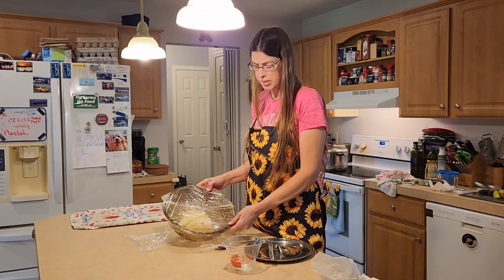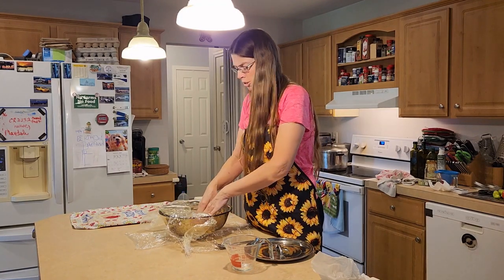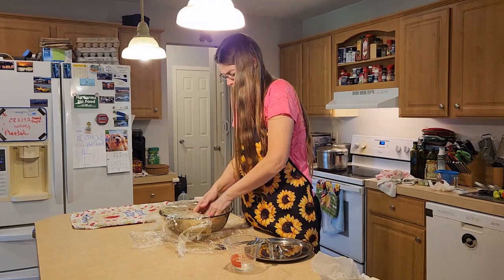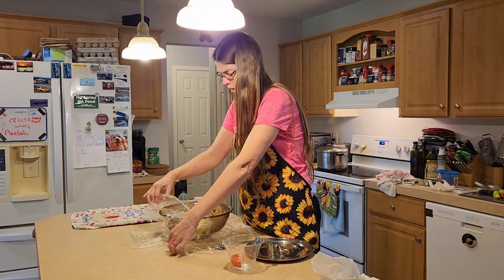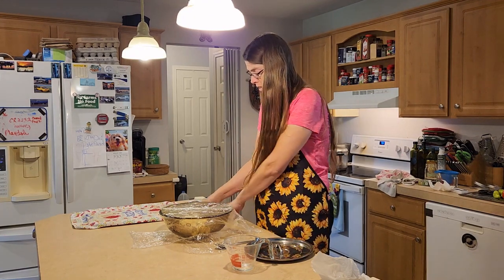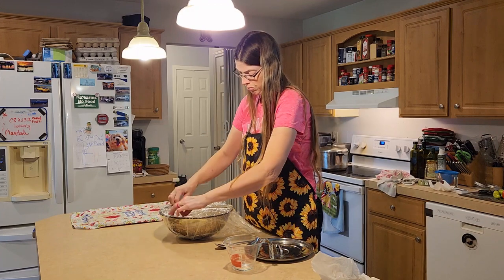We're back. Our dough has been sitting for about an hour. We're going to go ahead and punch it down with our hands and fold it over. Now we're going to wrap it back up and let it rise again for another 30 minutes.